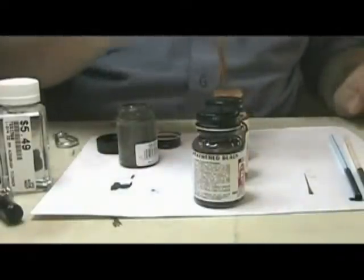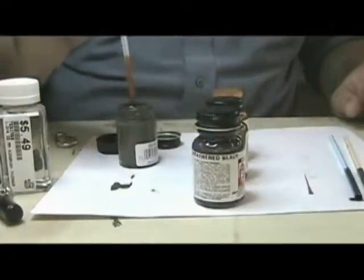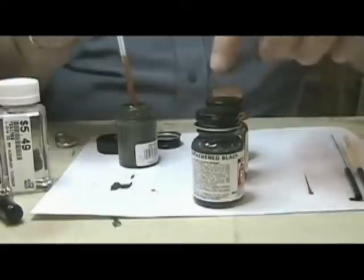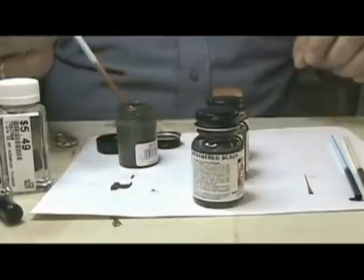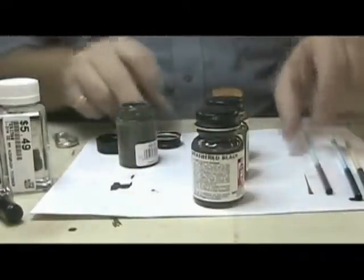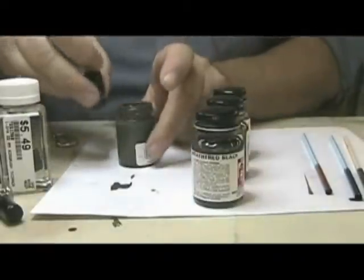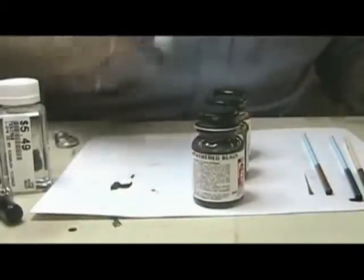Just a little bit more — do another half. Give it a little bit more rusty tinge. So what I've done is two of the Weathered Black, one of the Rail Brown, and one of the Rust. I want to try to come up with a consistent recipe so I can keep the colors the same every time. Let me go ahead and shake this up some more.